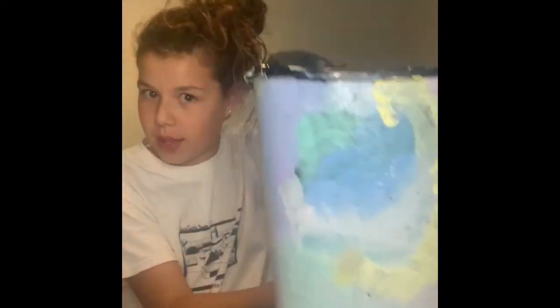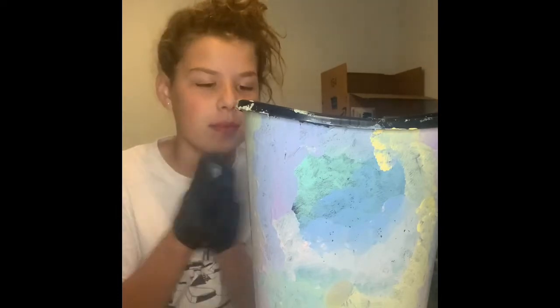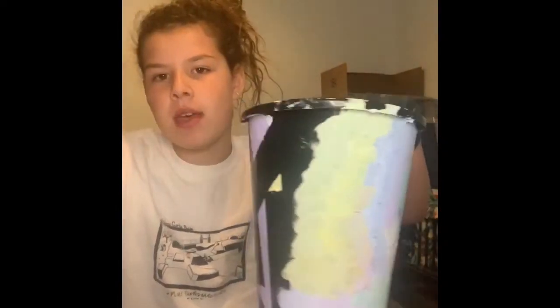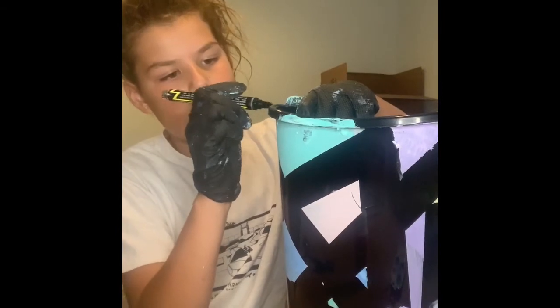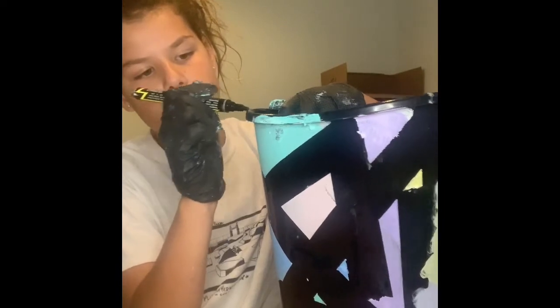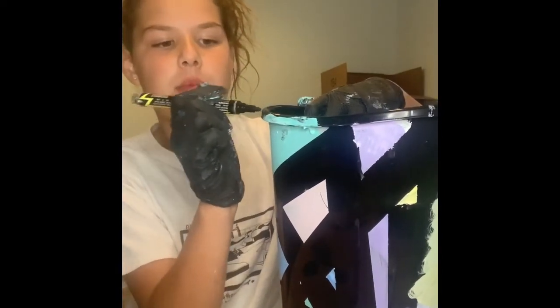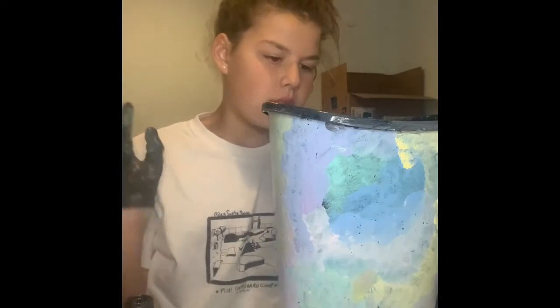Okay guys, I have finished the back and I love it — I like it better than the front. It looks like tie-dye and it was so fun to do. Now I'm going to clean up the rim. I'm going to take the markers and go in on the rim with just a nice coloring — it's so much simpler than going in with a bunch of paint.